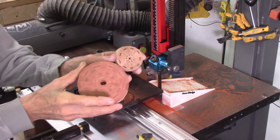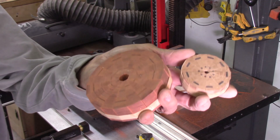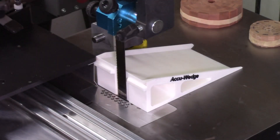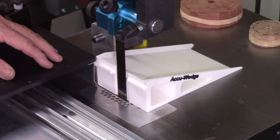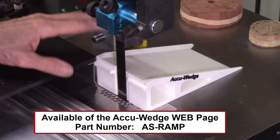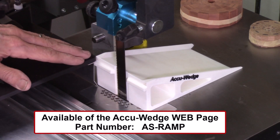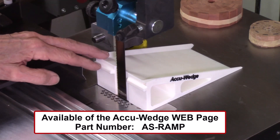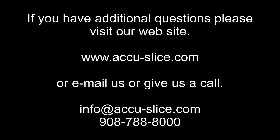Let me clean these up and I'll show you the resulting wedges. Here are the resulting two segmented discs that I just finished cutting. This concludes the video on this new ramp for the accu-wedge system. This ramp fits our standard AccuSlice system index table and also the version with the mounting plates. It's available on our website, or if you have a 3D printer in your shop, the drawing is available at no charge. If you have any questions or comments, please give me a call or drop me an email — I'm always happy to hear from you. Thank you for watching.